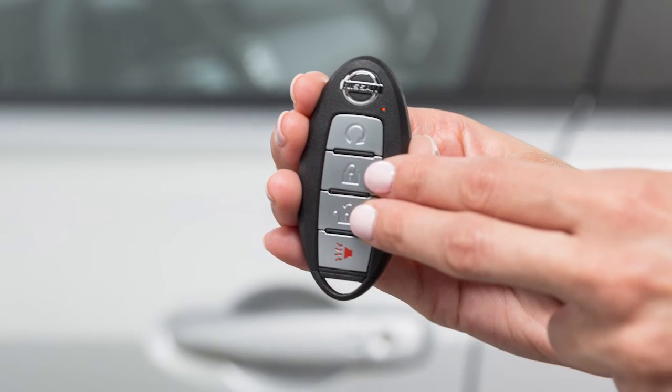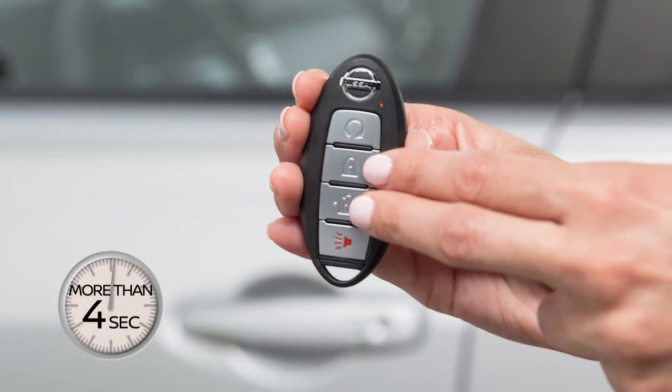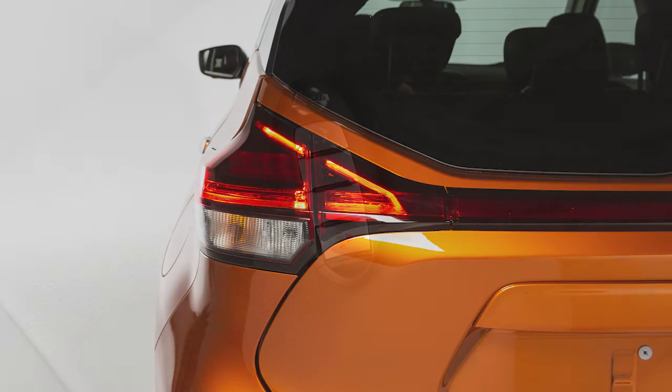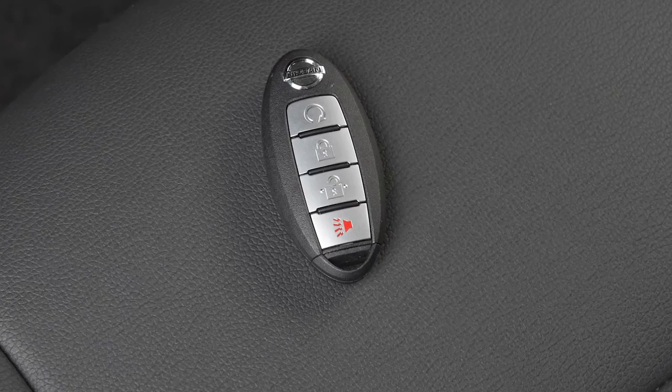To turn it back on, press and hold both buttons again for longer than 4 seconds. The hazard lights will flash once and the horn will beep once.